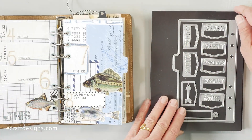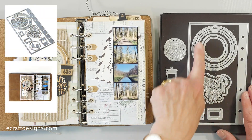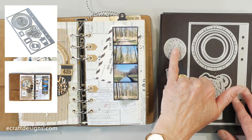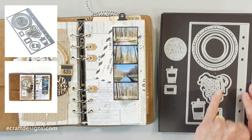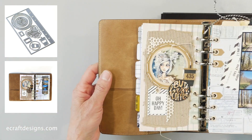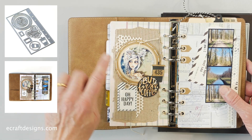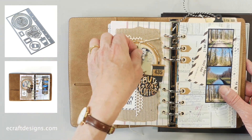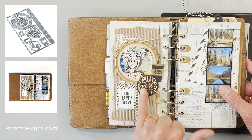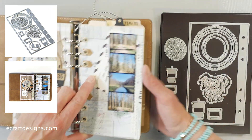Sidekick Essentials Four has circles — not perfect circles, which I love — plus 'but first coffee,' 'never give up,' and two coffee cup dies. On the sample page, Esther used the circle and wove a little twine through it. You can see the cup and the 'but first coffee' sentiment used beautifully on the page.